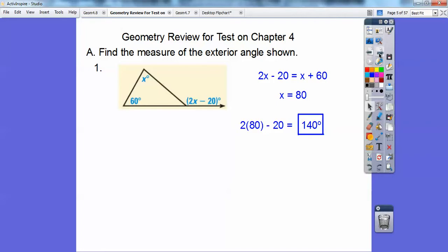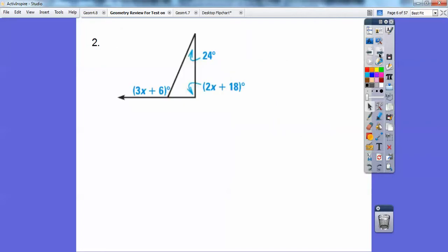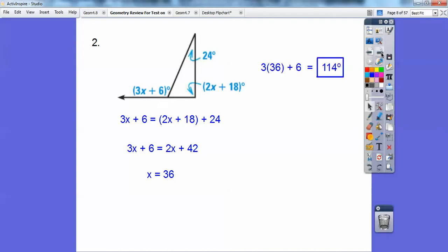Let's try another one. Find the measure of that exterior angle — same system. You're going to do 3x plus 6 equals 2x plus 18 plus 24. Solving for x gives x equals 36. Don't forget, we've got to plug it into the exterior angle. So 3 times 36 plus 6 gets me 144.